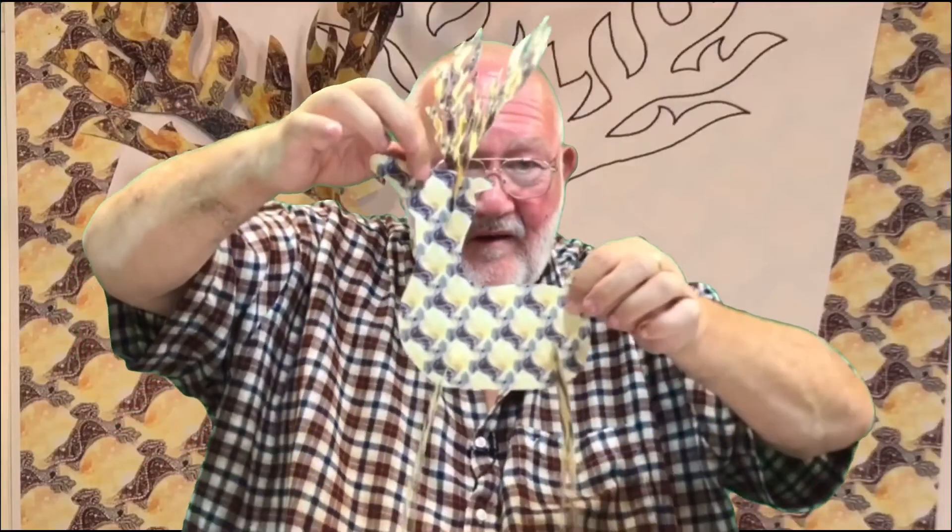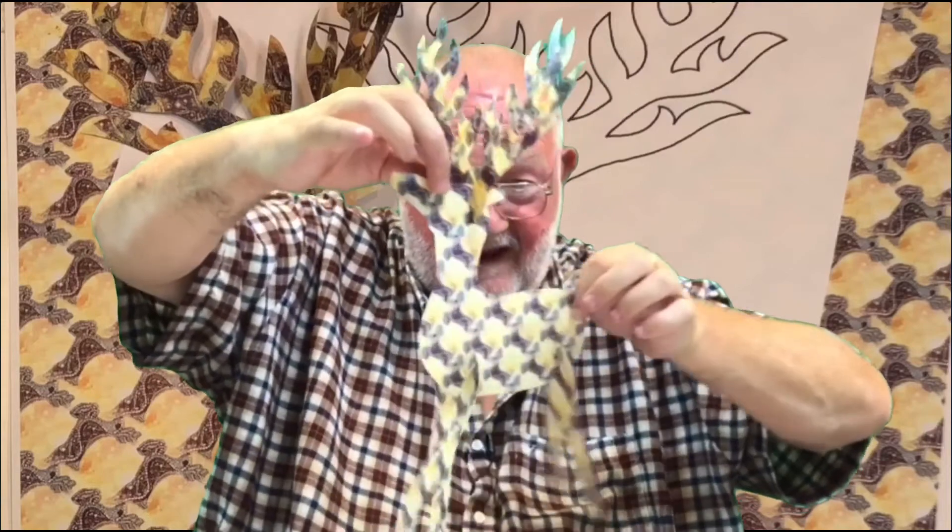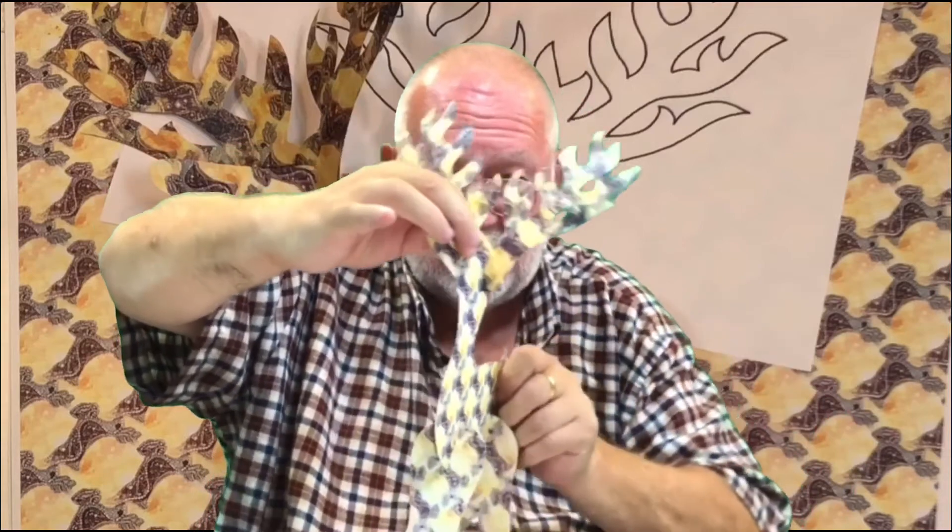Don't forget you could hang this one up as a 3D decoration, but you'd probably need a piece of thread at the head to keep it looking good, because if you stand it up his neck's not so strong. So if you're going to do a stand-up one, I suggest you use thicker card.